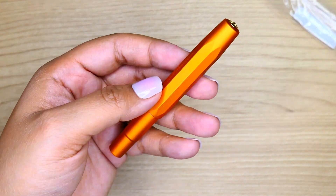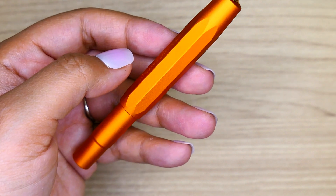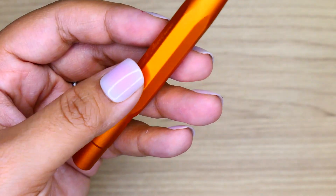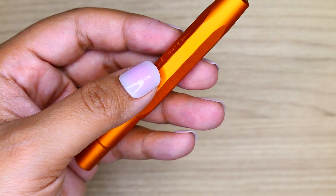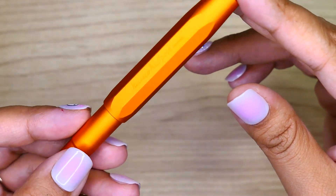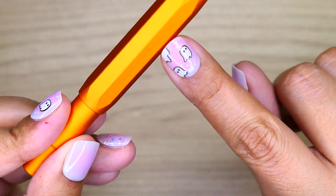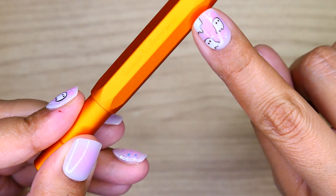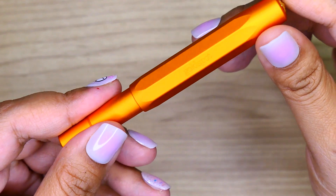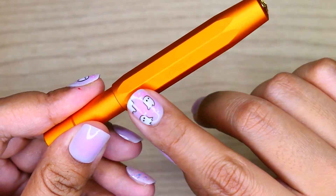Let's open her up and get you guys up close and personal with this pen. This one is a burnt orange color — I believe it's called Mercury Orange on the website. You're going to get the Kaweco AL Sport Germany engraving here. It's a little hard to see on camera, but it is there.